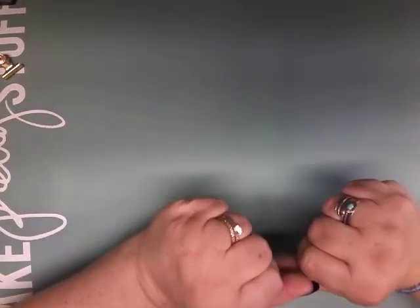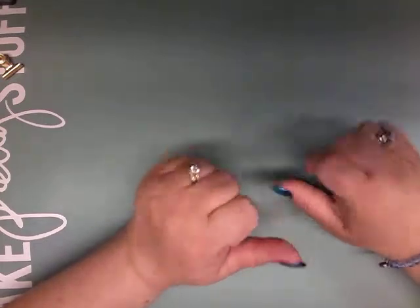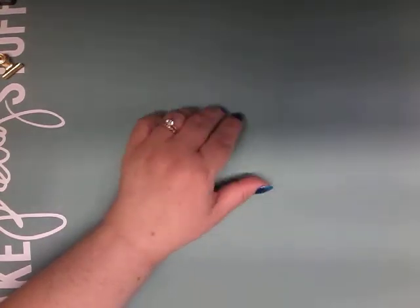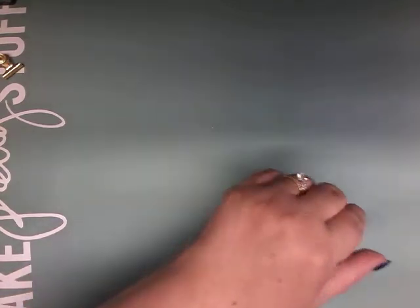Hi and welcome to my channel, it's me Tina. Today I am here to show you some things that I made with the products that Globeland sent me to try.